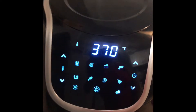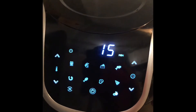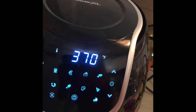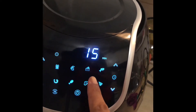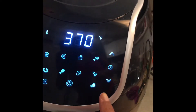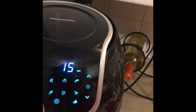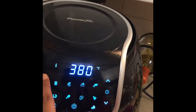This is to turn it on, and it has all these different settings that I don't know anything about yet. I guess it defaults to 15 minutes at 370 degrees. You can do fries, shrimp — I guess that's some kind of steak — fish, pizza. You hit this for the time and that's for the temperature.